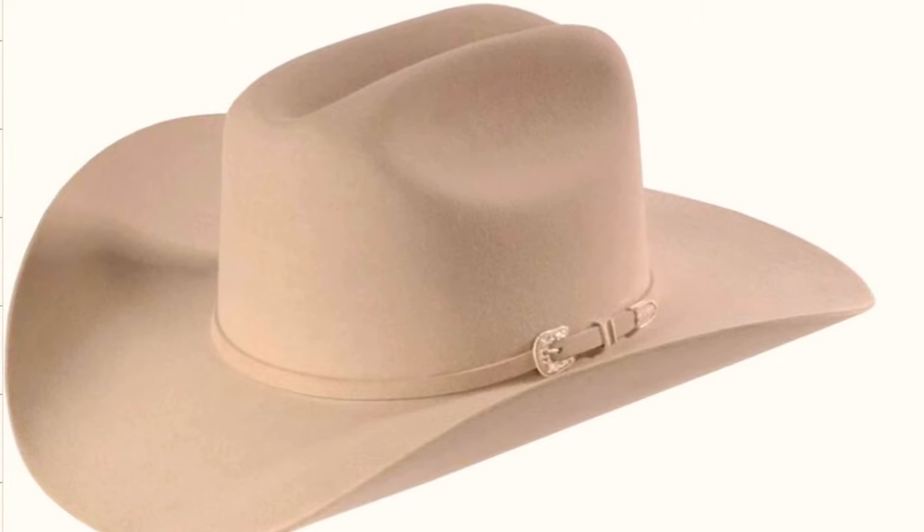Now we're getting into the more deluxe hats — the Stetson Shasta. These premium hats are classified 10x beaver, so there is genuine beaver in here, in a beaver-and-rabbit combination. The finish is definitely softer — very dense, kind of thin and sharp at the brim edge, with an incredibly soft, velvety finish. The Shasta is very similar to the Skyline in shape — like a Rancher with a shorter, lower crown.